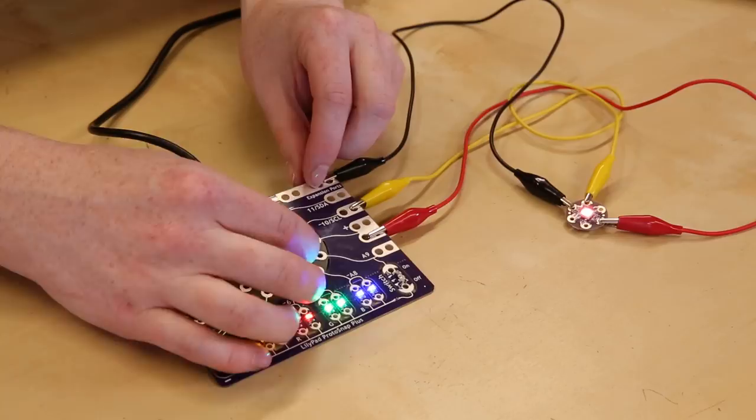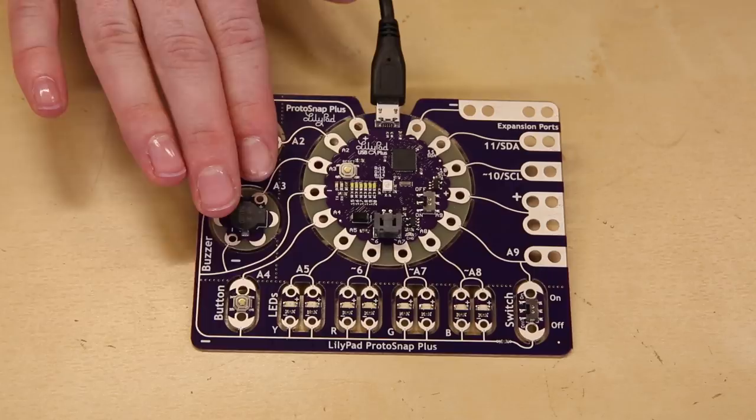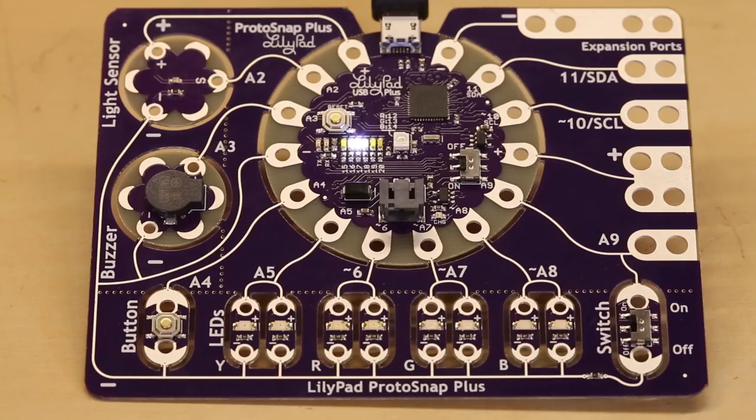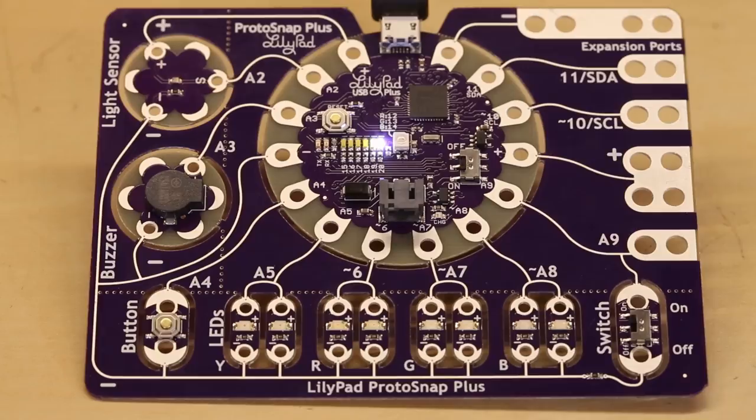Surrounding the new LilyPad USB Plus is a light sensor, button, buzzer, four pairs of LEDs in yellow, red, green, and blue, and a switch. It also features a built-in charger for our e-textile battery, so you can take your projects on the go.